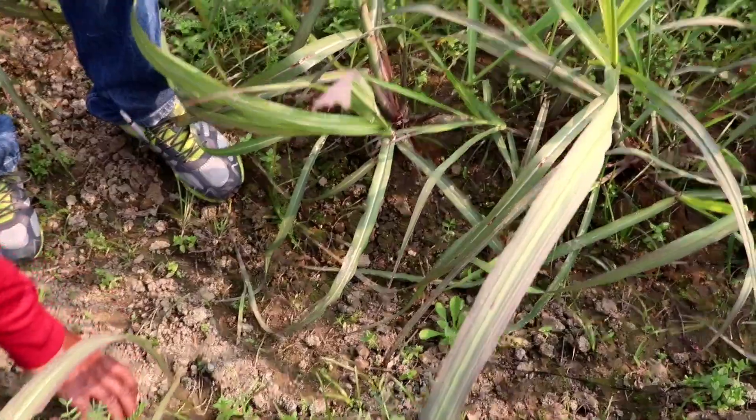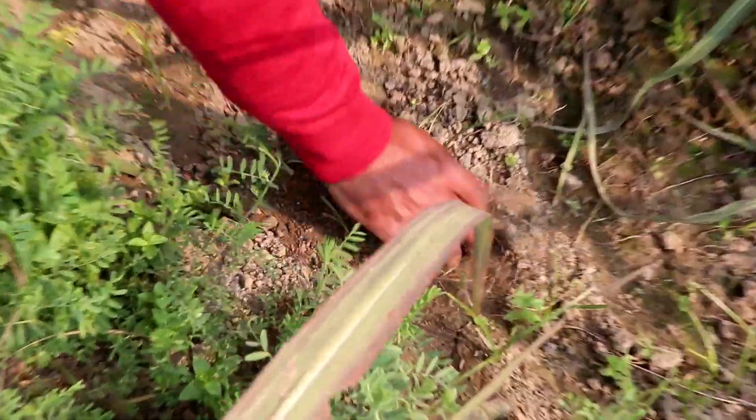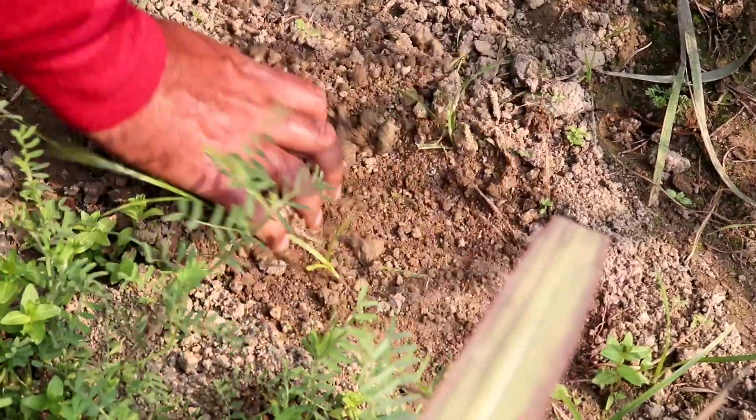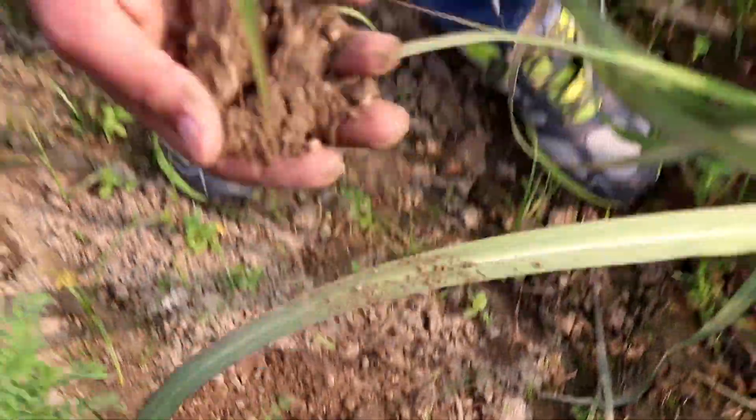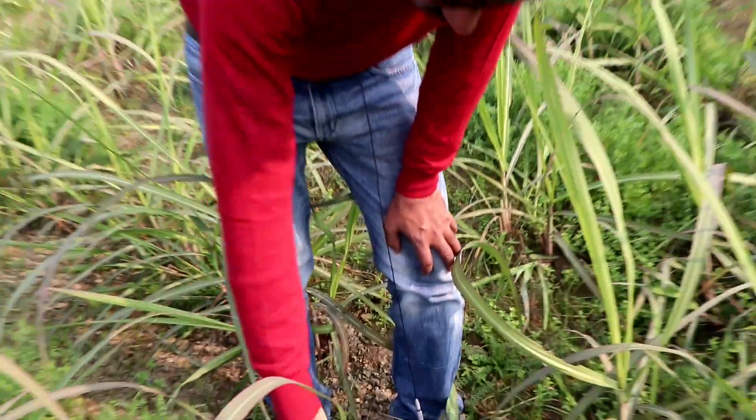I will show you the soil. This soil was treated a few days ago. Look at this soil — there is no chemical in it, and it will be organic.